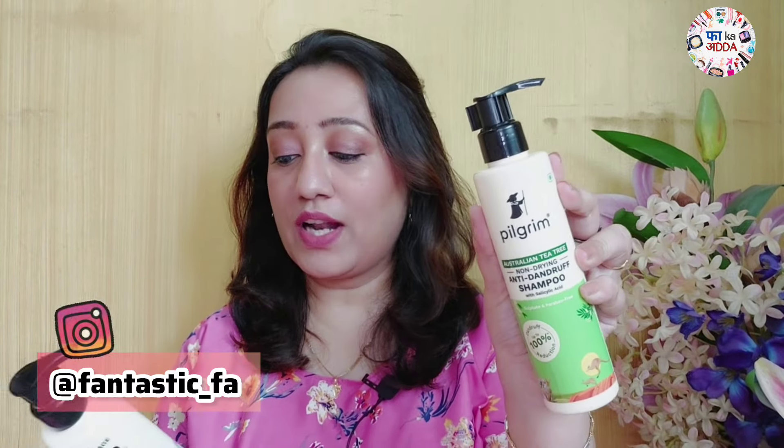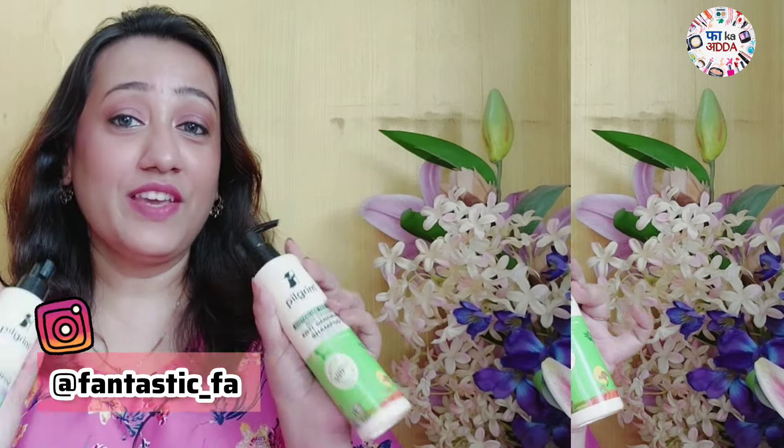Hello, welcome or welcome back to my channel. Today's video is also going to be a review video. As you can see from the title, I'm going to talk about two shampoos from Pilgrim. This video is not just a review — it's my whole experience using these products, so make sure you stay till the end.